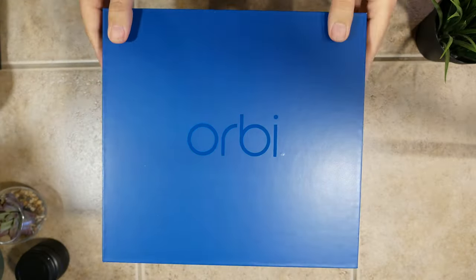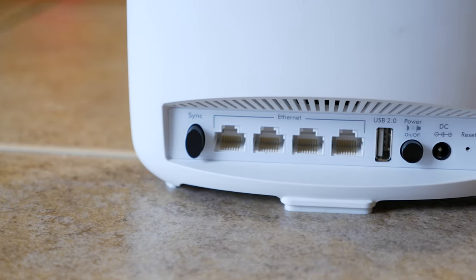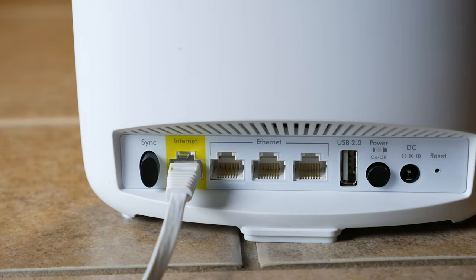As for the ports, you get four gigabit ethernet ports on the satellite, and three on the router with the fourth used to connect your internet connection. There's also a USB 2.0 port there as well. I live in a 2,400-square-foot home, and Netgear says that this two-unit system should be enough to cover a home up to 4,000 square feet.